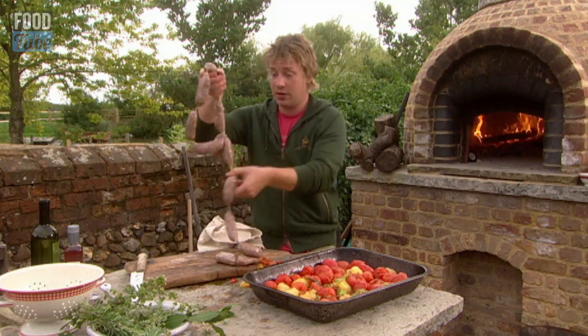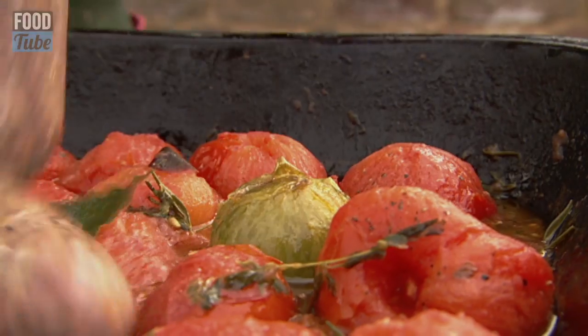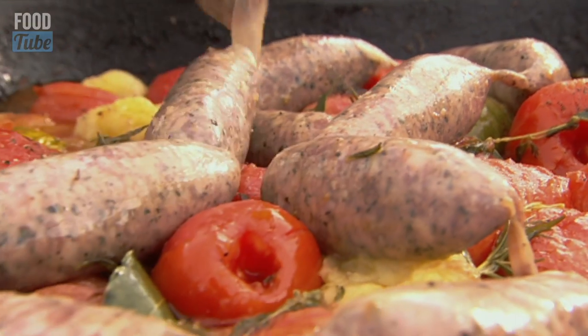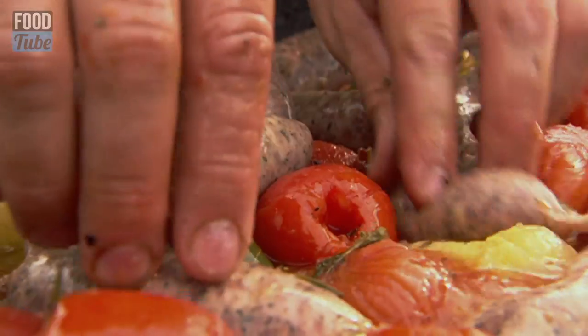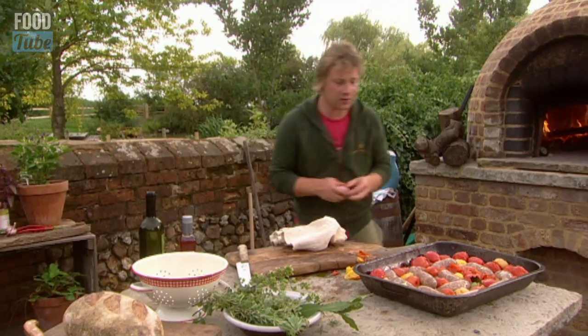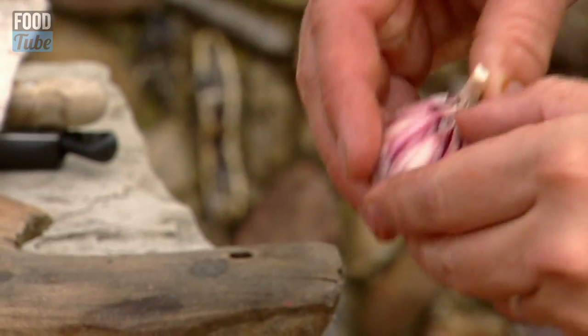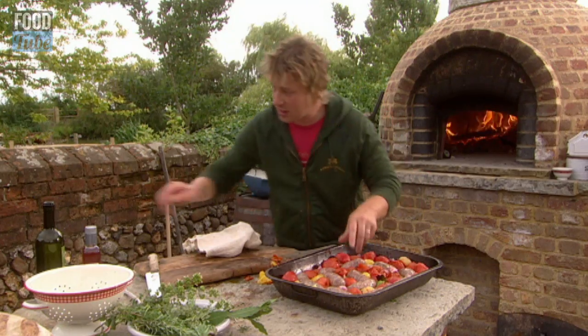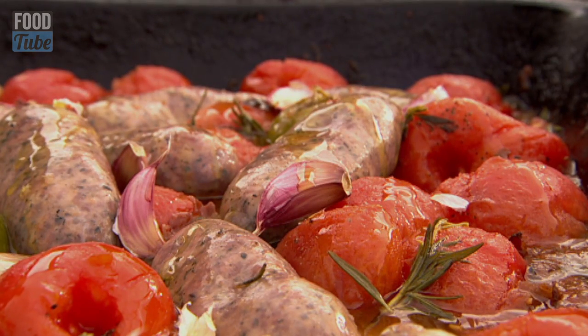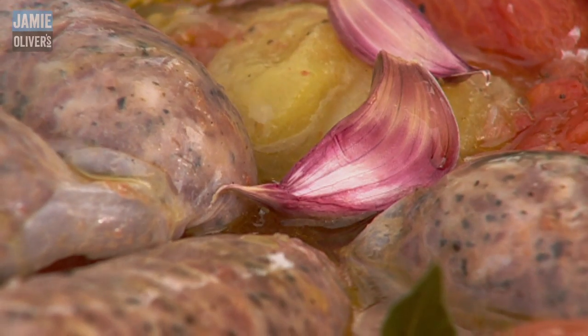And then these sausages, which have been sort of tossed in the oil, just can be dangled in and around — you want to push them in between your tomatoes. All I want to do is get a little bit of garlic. I'm not going to peel them, just put them in and around. A little drizzle of olive oil and then a little seasoning with some salt and pepper.